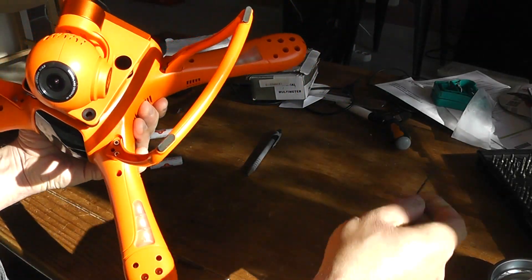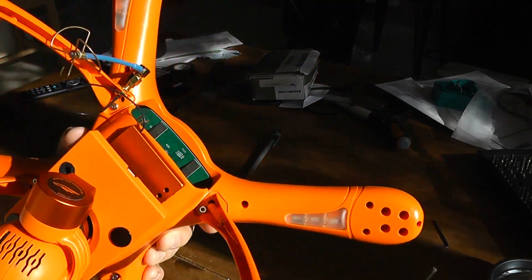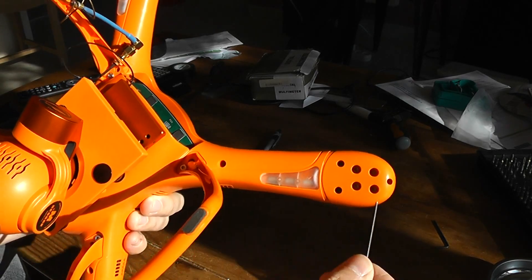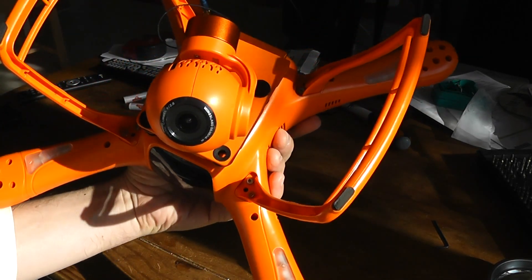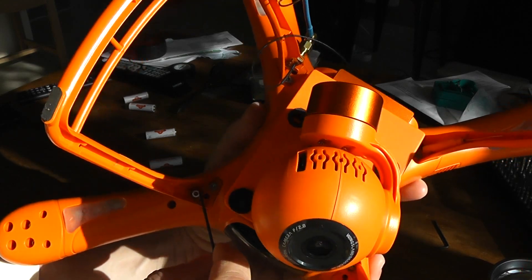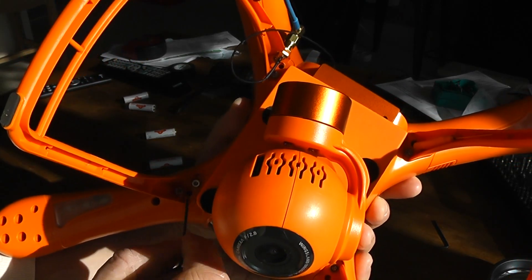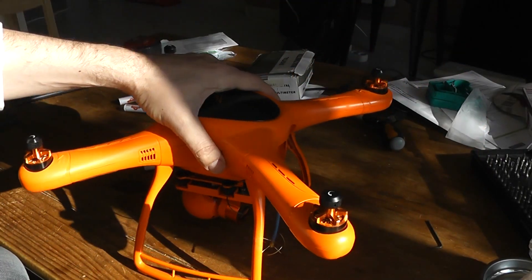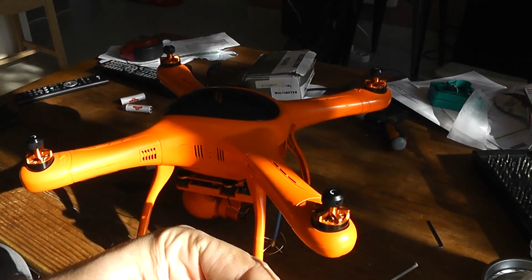The first step is to disassemble it. For the Minivet, you will have to remove four screws per arm, so 16 in total, and you may also need to remove one screw beneath the landing gear — so at least 16 screws total, using this tiny Allen key.